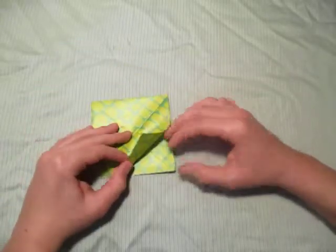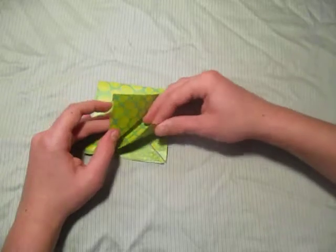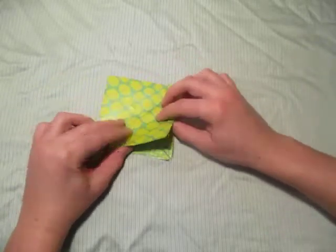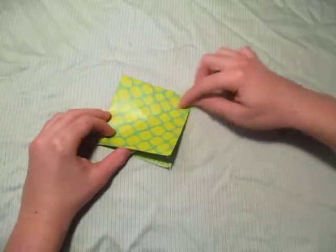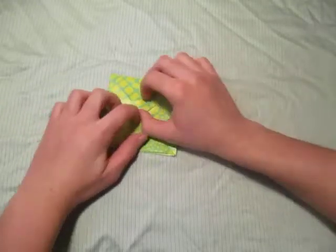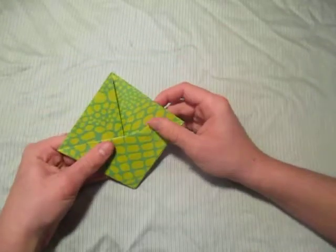Now let's turn over. Take the two raw flaps right here — one, two — and fold them both up to this point. We're basically folding on this crease right here, pulling on that crease. Just like that.